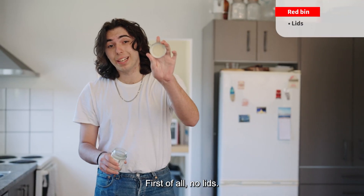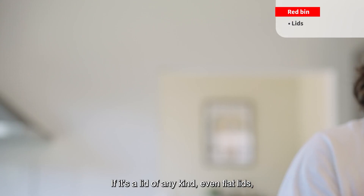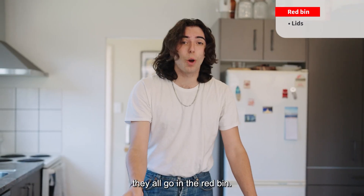First of all, no lids. A lid of any kind, even flat lids, they all go in the red bin.